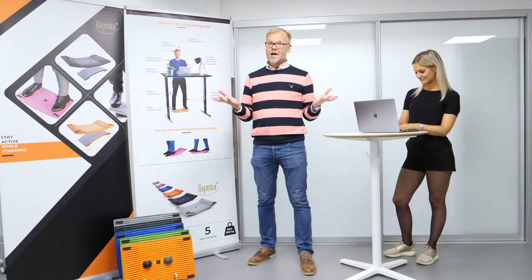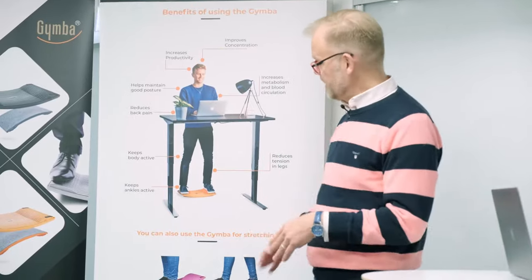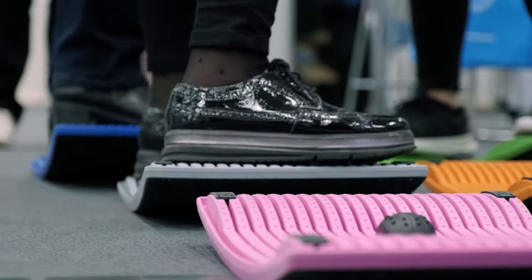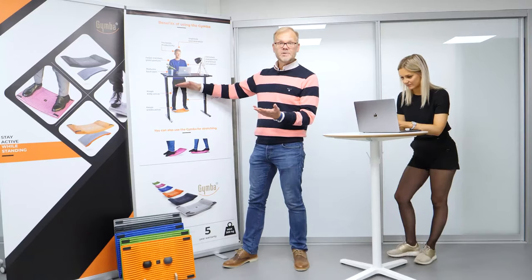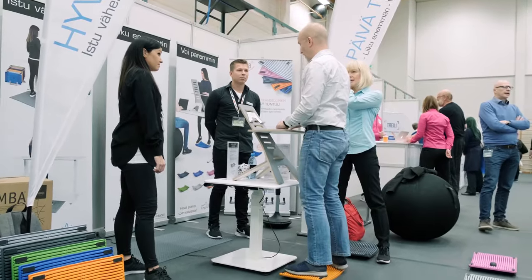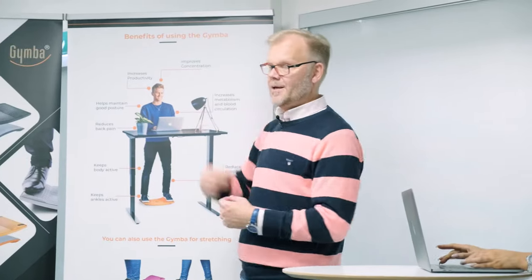All right guys, now it's time to learn more about Jimba. How does it really work? It's a board that starts from down here at your standing desk. It's helping your ankles, your knees, your hips and your lower back and your shoulder line and everything. So it gives you a chance to stand for prolonged times at your desk to be more productive, up to your thinking and working performance.